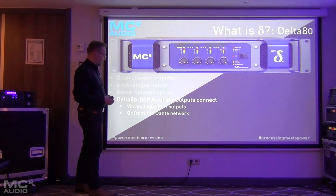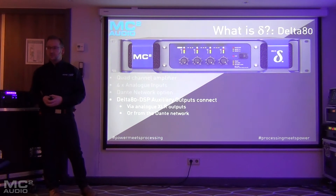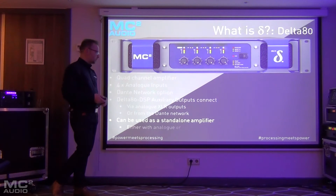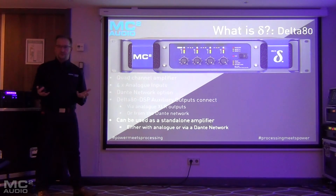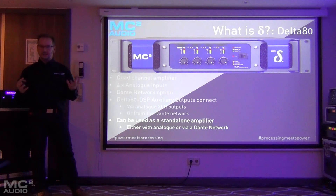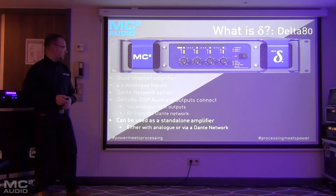The inputs to this amplifier could be fed from the analog XLRs of the Delta, or from the Dante outputs of the DSP amplifier. You can use this amp standalone — it doesn't have to be used with a Delta DSP amp. It can be used as a standard analog amplifier or in a Dante network.